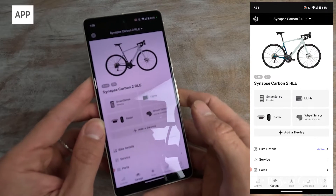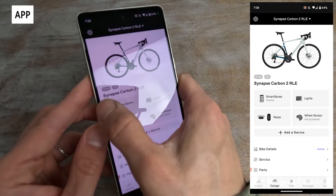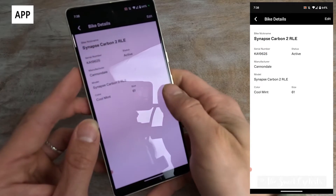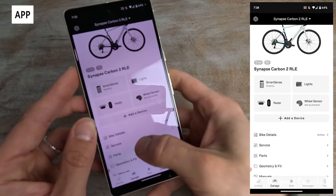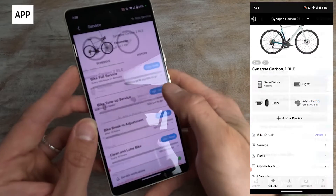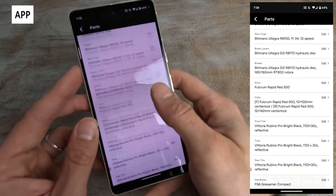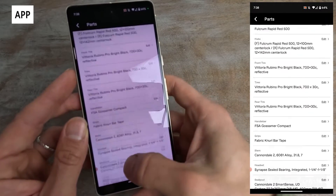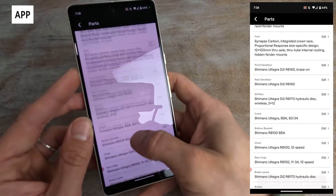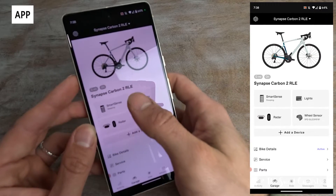Now let's take a look at the Cannondale app — it's a really well-made app that lets you control the bike and has a lot of riding functions built in. Here we have it on our Synapse Carbon 2 RLE, giving you full specs of the bike. You can set up service reminders so as you accumulate mileage it will track that and remind you to do a tune-up or swap the chain. You also have a full parts list for your specific bike with all the stock settings, which you can edit as you swap out components and keep a record. Cannondale has clearly put the time and effort into making it very intuitive.